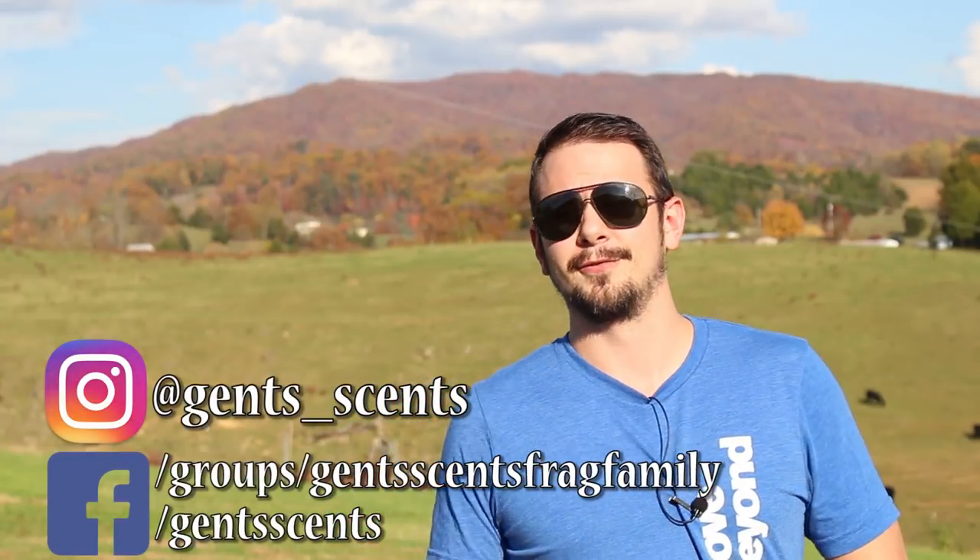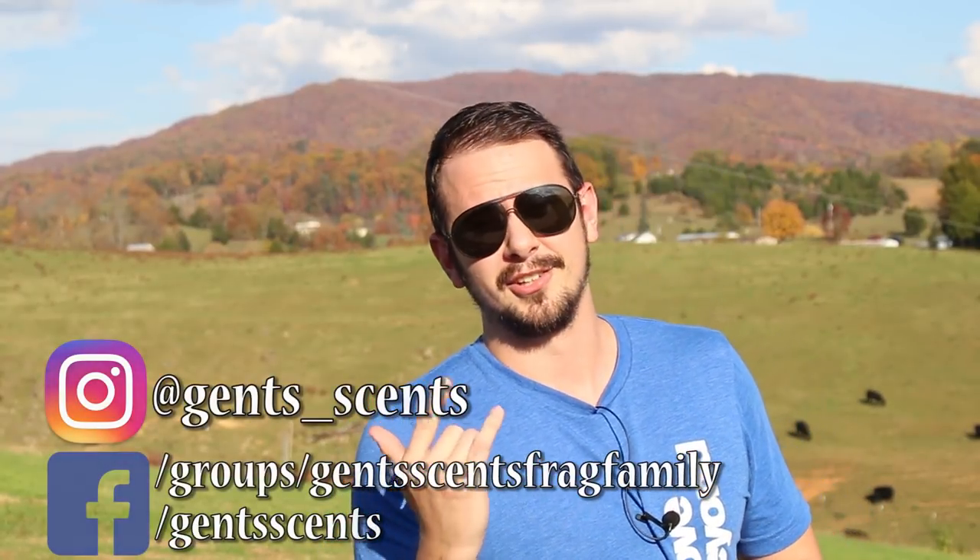Hey everybody, Ashton here with Jincense with another fragrance review. Today we're going to be taking a look at a fragrance from the house of Coach — yes, that Coach, the one that's known for women's purses and leather wear.